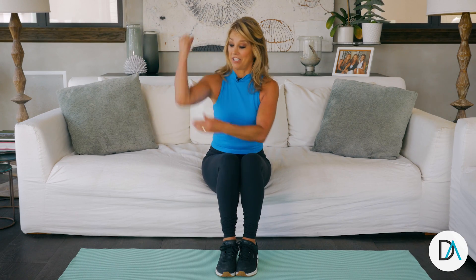Hi everyone, it's Denise Austin. Today's Fidget Sizer is to firm up the back of our arms — a tricep dip. So next time you're watching your favorite TV show, do a couch tricep dip.